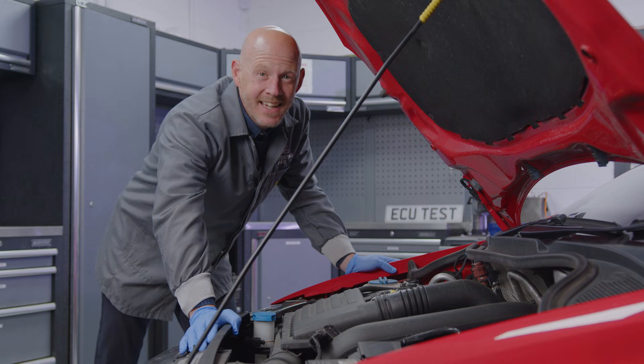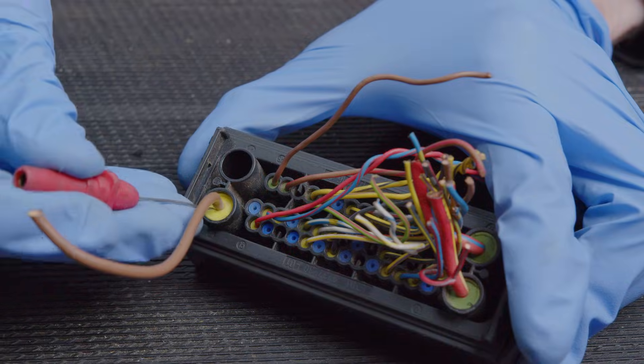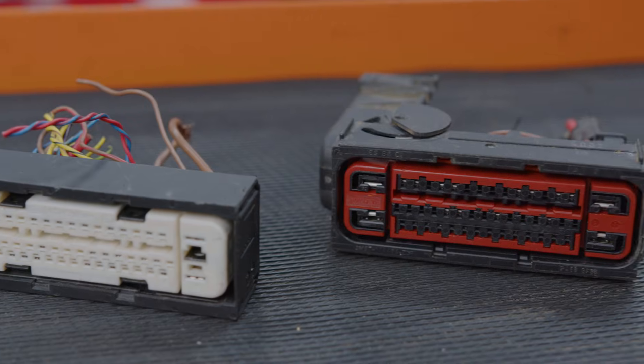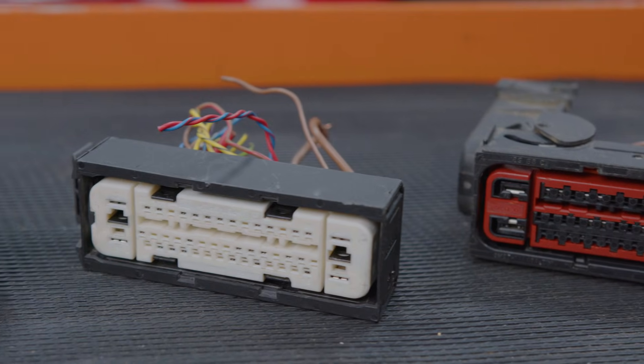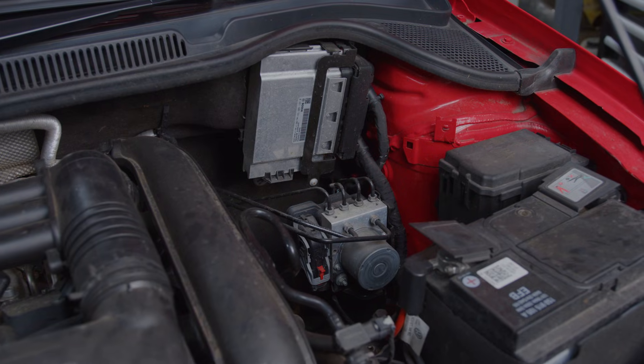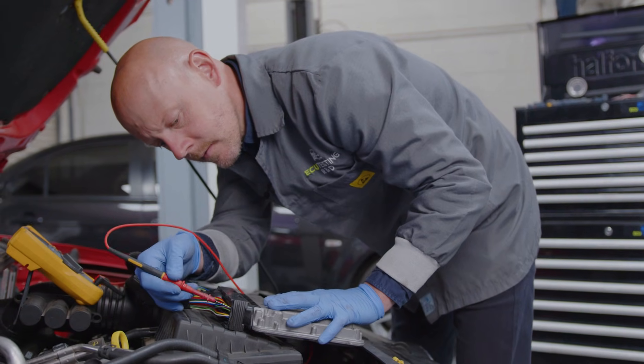This testing method is king in the automotive diagnostic world as it doesn't risk any damage to the wire's insulating layer or terminal, and you don't have to remove any connectors to carry it out. This is especially beneficial now that modern vehicles use larger connectors with more terminals, which can be from multiple different systems within the vehicle, so live testing with everything powered up and connected is a lot easier.